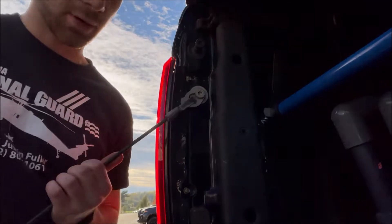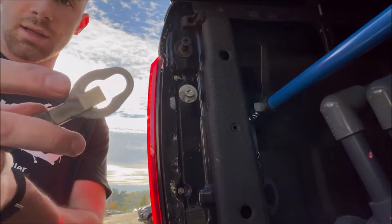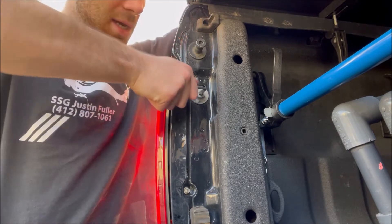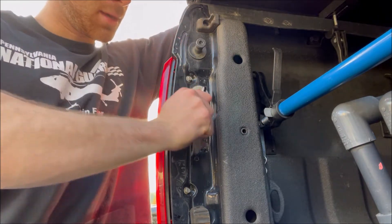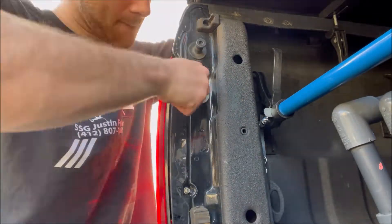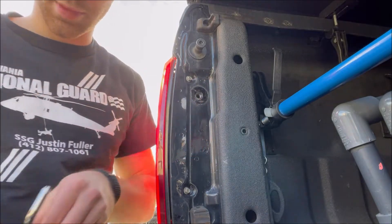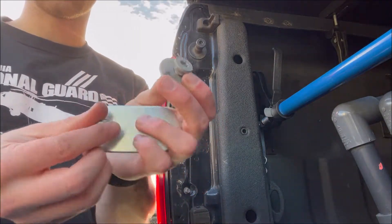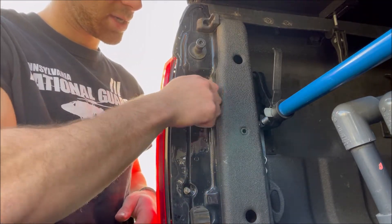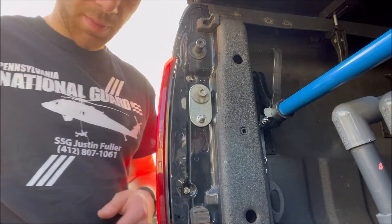Next, take off your tailgate holder — use that aluminum tab, lift the tab up and it'll slide out. Take your supplied star bolt pattern tool and remove your tailgate holder bolt. Once it's out, take your supplied bracket with the other ball joint on it, slide it through, reattach the tailgate holder bolt right where it was, and keep that bracket straight up and down.